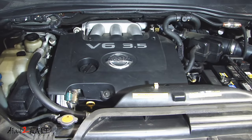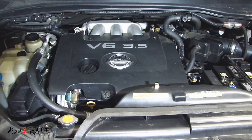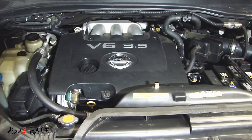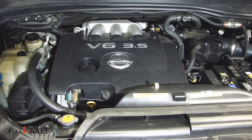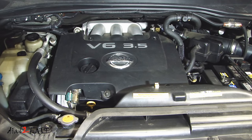With a P0303, the last digit represents the cylinder of the engine. Now I was really hoping it would be one of the three cylinders on the front, because on this Nissan V6 3.5 liter, we have three cylinders on the front and three at the back. Well, with my luck, it happens to be the one at the back — cylinder 3. So this means I have to remove the upper intake plenum, which is very involved on this vehicle.